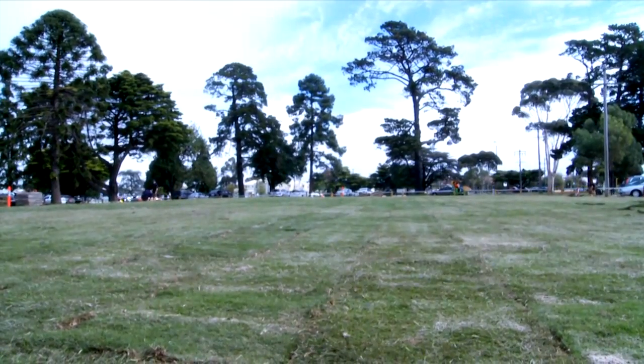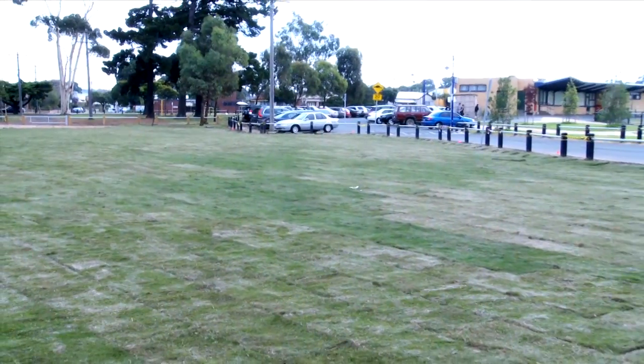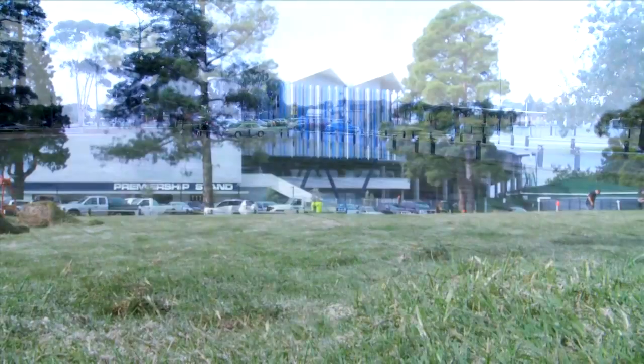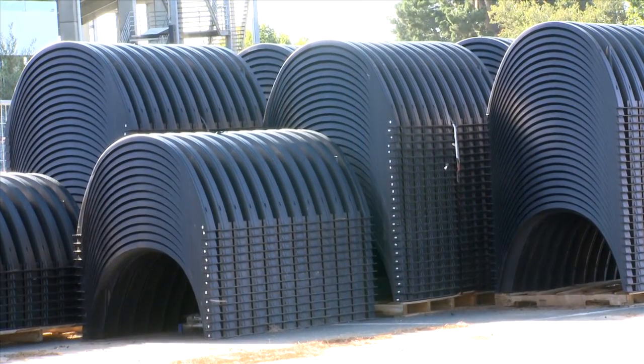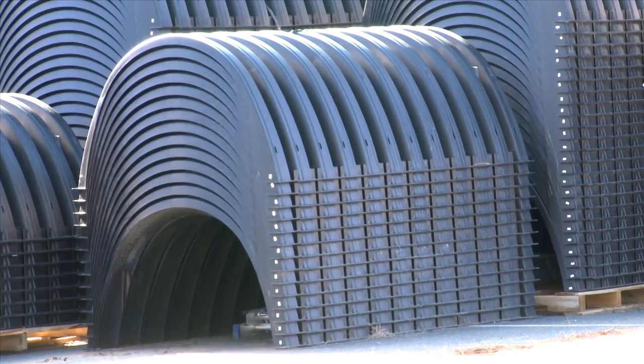Stormwater 360's Chambermax system has been designed to economically collect, detain, retain and infiltrate stormwater runoff. The Chambermax system maximises available land for development and can support traffic loading for installation under car parks and roadways. This short video will show the procedures for installation of the Chambermax system.